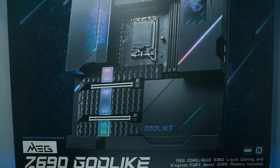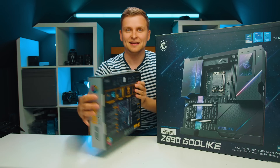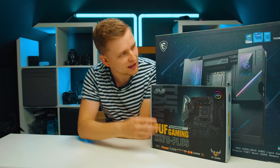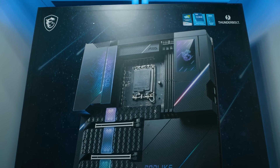But when the box arrived, it looks huge to me. I mean, this is absolutely massive. So look, this is the normal size motherboard box here, and this is a lot bigger. And this motherboard is one of the most expensive motherboards in the world.